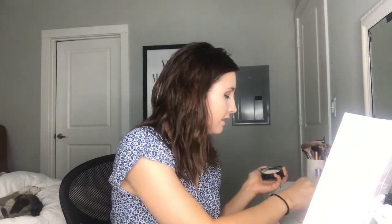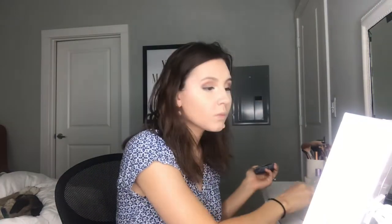Now that we are concealed and brightened, I'm going to be taking the Fit Me by Maybelline loose setting powder. I'm just going to be taking this on my Beauty Blender and setting my under eyes, my nose, and my forehead and smile lines with this.